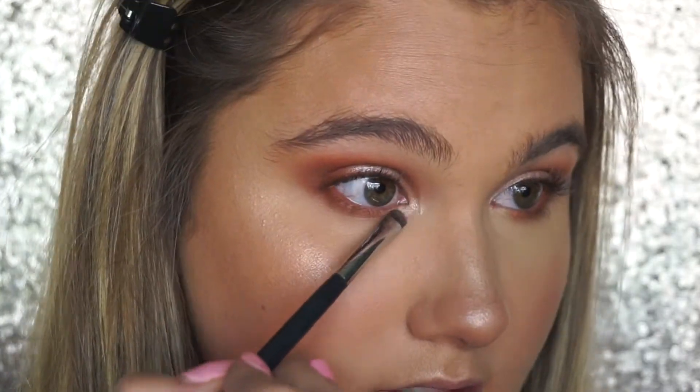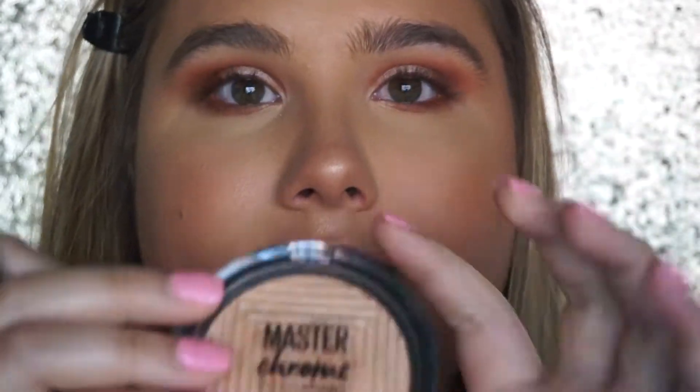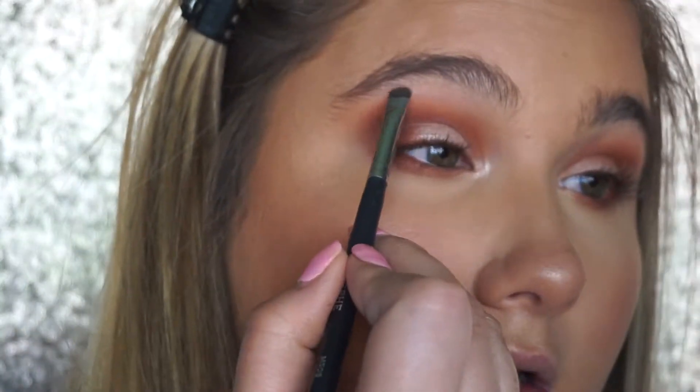Now we're done with the Jaclyn Hill palette. For my brow bone highlight I like to keep it the same as my face highlight — I'm using the Maybelline Master Chrome in Molten Gold. I'm just going to take that and put it on my brow bone.